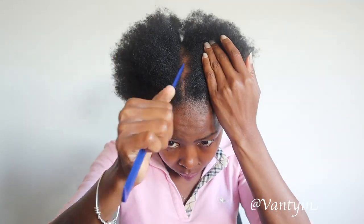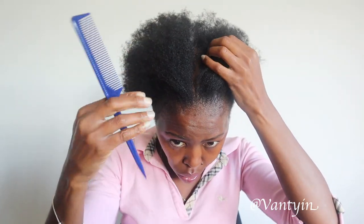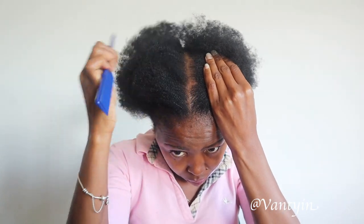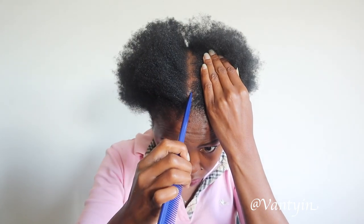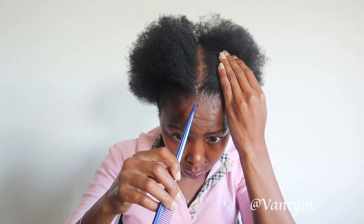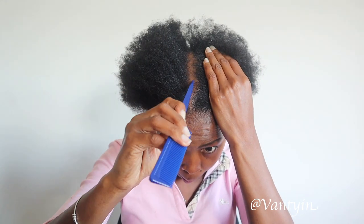So we've finished preparing our hair. The next step is parting your hair. This was kind of the most difficult of all the steps because I'm not very good, especially at the back, at getting the parting straight and all of that. But that's okay — my daughter was here to help out.